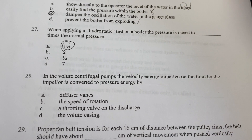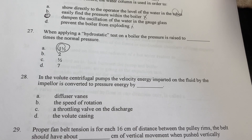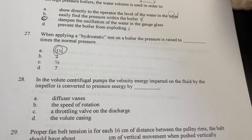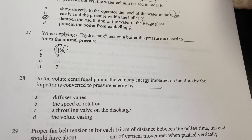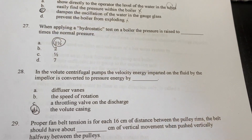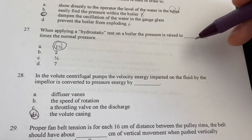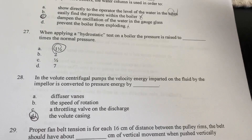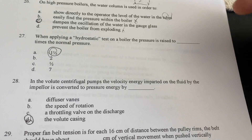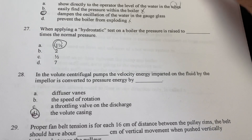In volute centrifugal pumps, the velocity energy imparted on the fluid by the impeller is converted to pressure energy by the volute casing. The diffuser vanes are not the answer; more speed means more energy and the volute casing transfers that kinetic energy to pressure.